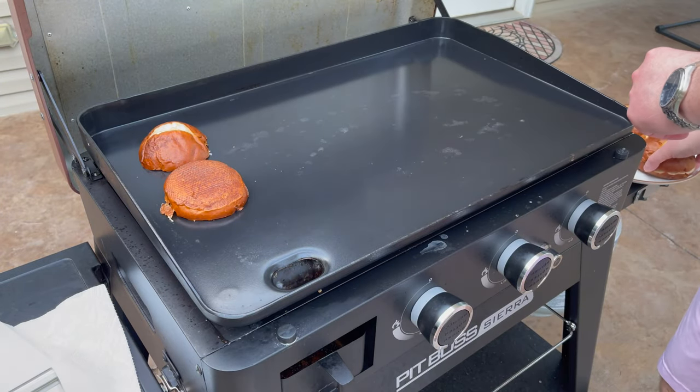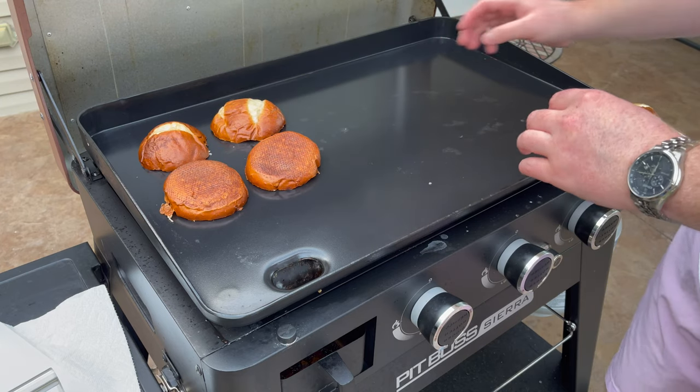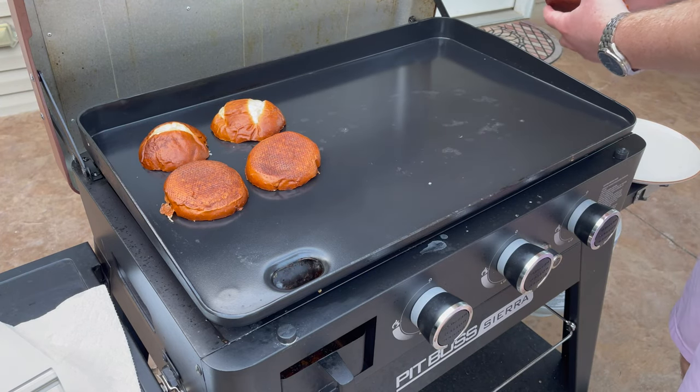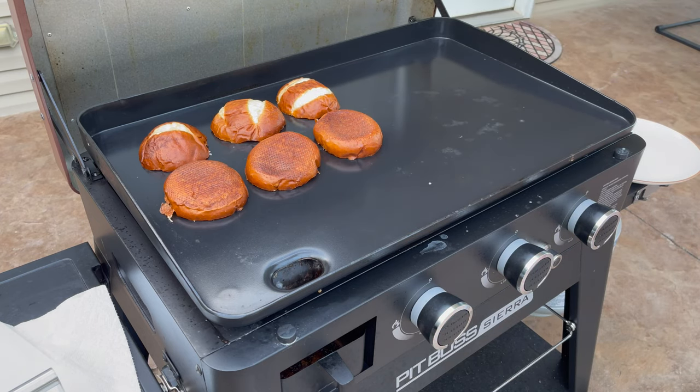But it wasn't all gloom and doom. As a matter of fact, when I first bought it a year ago — June 4th to be specific — I was quite pleased with it after my first cook, which was a couple of smash burgers. But more on that in a minute.